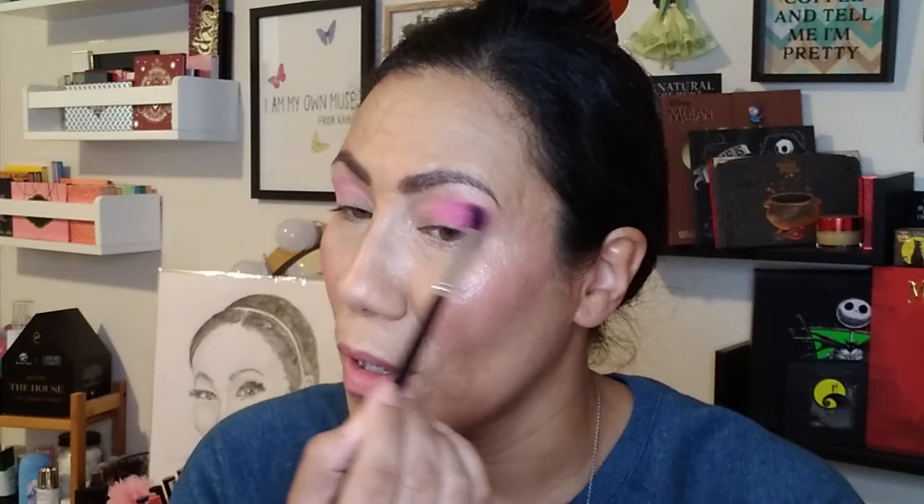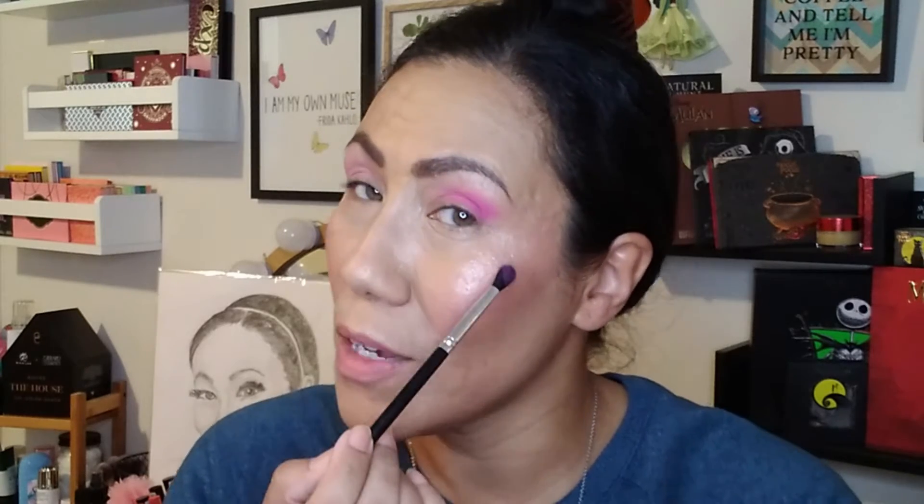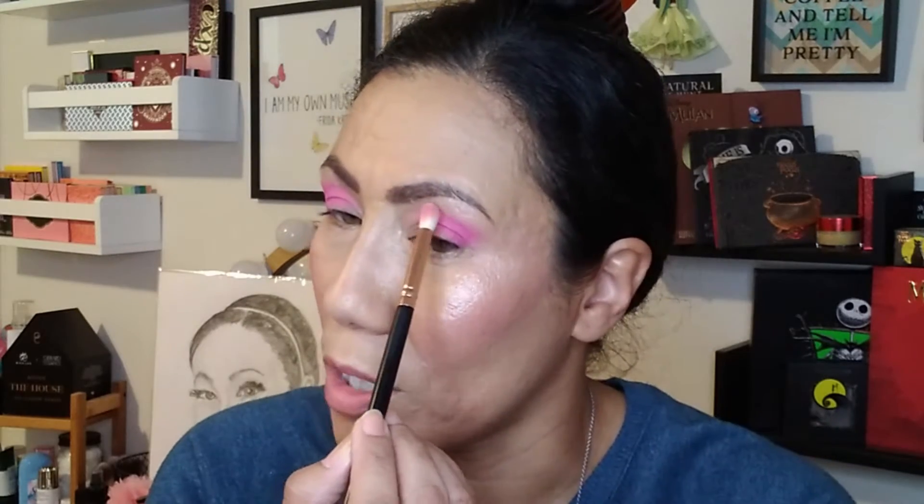Like I said in my first impressions video, I noticed that the formula in this palette was more pigmented and smoother than the first Wahala palette. I definitely prefer this one over the first one — everything about this palette I enjoy better overall. I want to take just a little bit more of the Yab shade and bring it back in on top. I have smaller hooded eyes so my eyeshadow space is a little less, and sometimes when I'm blending the crease shade into the transition shade, the transition shade can kind of disappear.